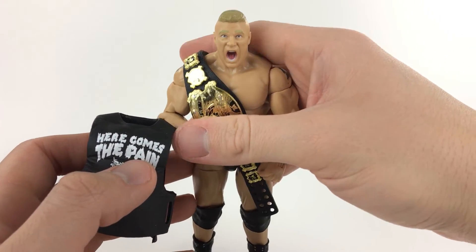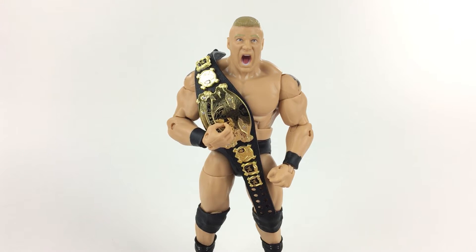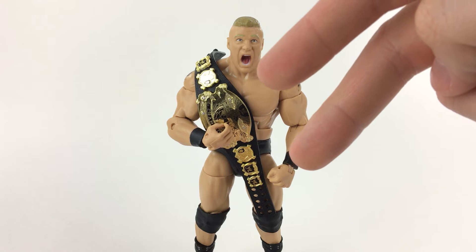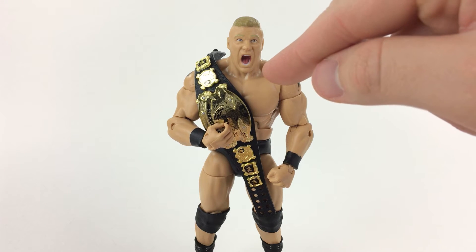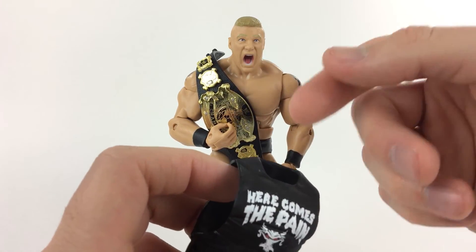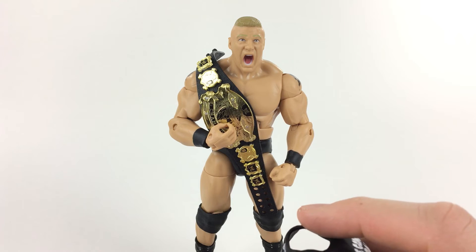I'm a huge Brock Lesnar fan and I wish he was the champ again, like he was pictured here — pretty much when he beat Hulk Hogan. Thanks very much for watching. If you liked this video, give it a like. Don't forget to subscribe down below for the latest from this channel, including more wrestling figure reviews — the Authentic Scale ring, the WWE Mattel entrance stage, the old school steel cage from the 80s, and the new Extreme Rules steel cage review. All that stuff is coming within this year. Mattel makes the best wrestling figures of any company from the past 40-something years.